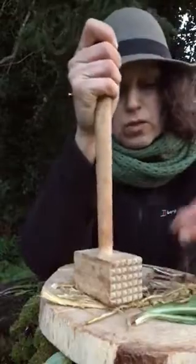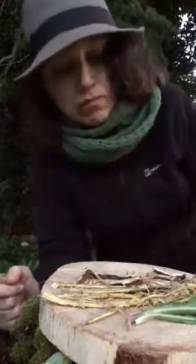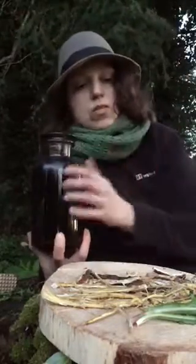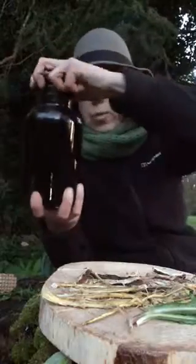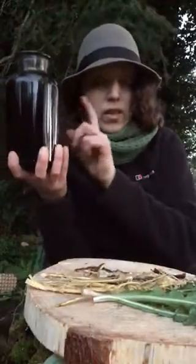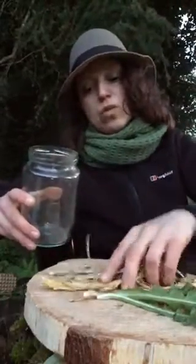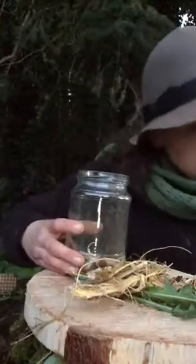I'm using high proof alcohol if possible, but today I will increase the potency of the tincture by double extraction. What I mean is I already have a finished dandelion root and leaf tincture that's ready to go. Instead of pouring plain alcohol over the fresh roots, I'm going to extract these fresh roots in that already-made tincture, which will increase the overall potency.